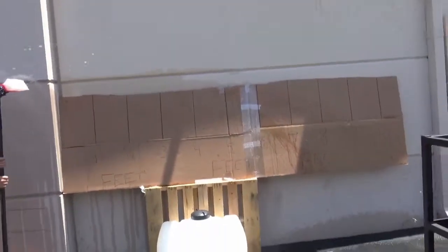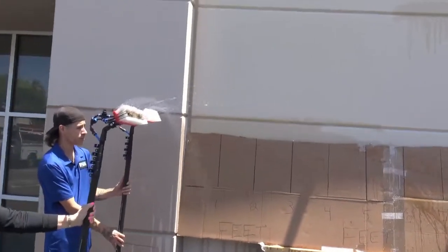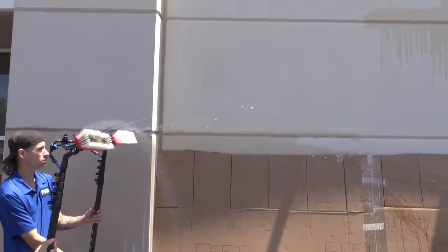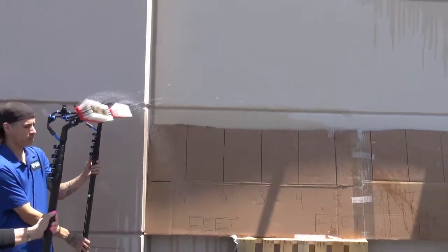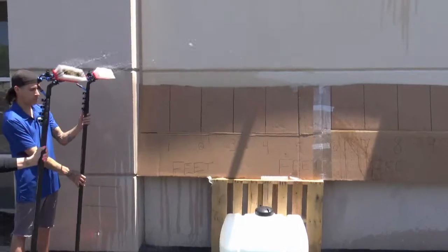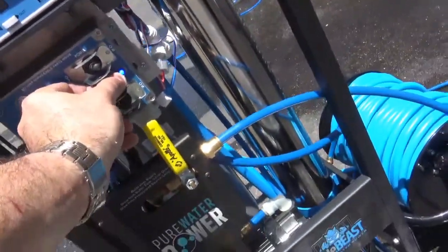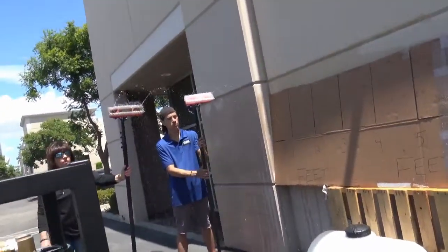Now I'm running two water-fed poles with two pencil jets each and rinse bars, with the pump on. I'm still getting a good 10 feet or so of jet propulsion and the rinse bars are functioning the way they're supposed to, producing an enormous amount of water for efficiency, speed, and overall water flow. On this system you can adjust the speed control of the pump to dial in those brushes to exactly the water flow you're looking for.